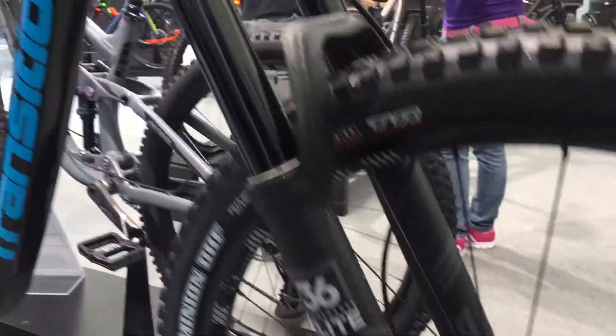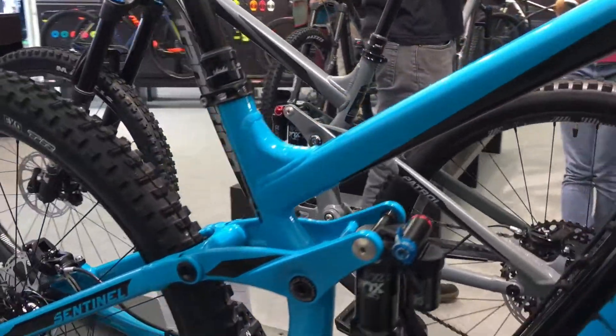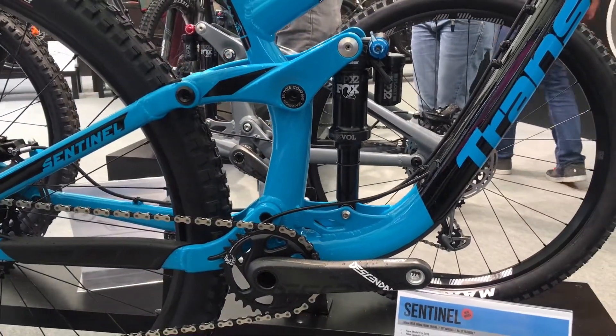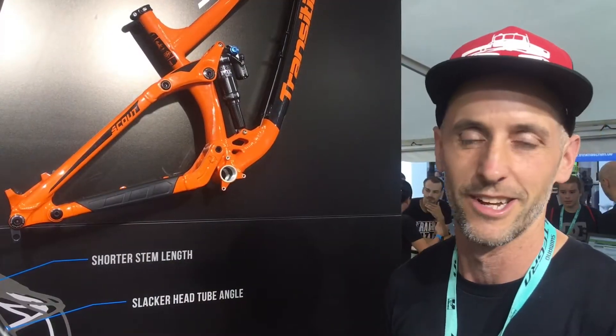Which one's your favorite? Well, I celebrate the entire catalog — I love all the bikes. But obviously, I'm a tall guy, so I do enjoy the 29er experience. I would say the Sentinel is one of my favorites.